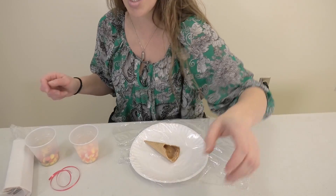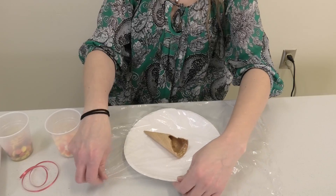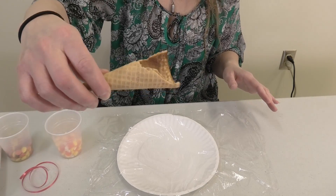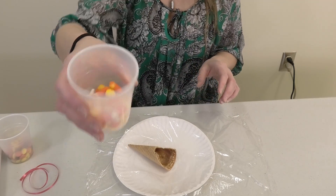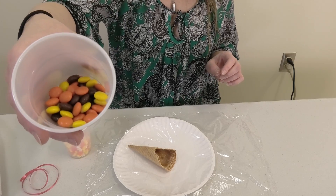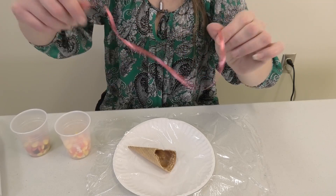So first, what we'll need is cellophane or a plastic bag. I have mine already set up on my paper plate. So: cellophane, a sugar cone cut in half with a sharp knife, some candy corn, some Reese's Pieces, and a ribbon in Thanksgiving colors.